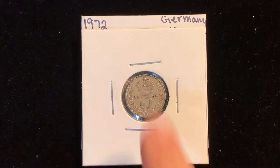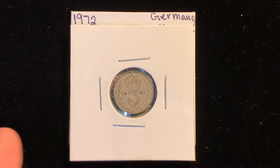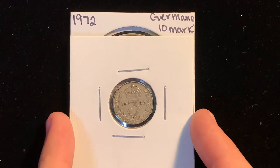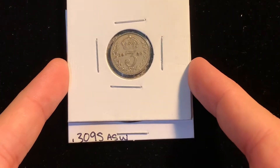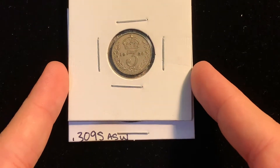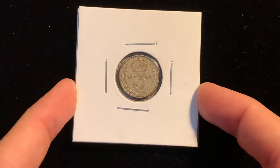Under the top coin right here, this 1920, is the coin that I got from the coin shop, and as you can see, it is a 1972 from Germany. It is 10 marks. It is 0.3095 actual silver weight. Let's take a look at the coin itself.